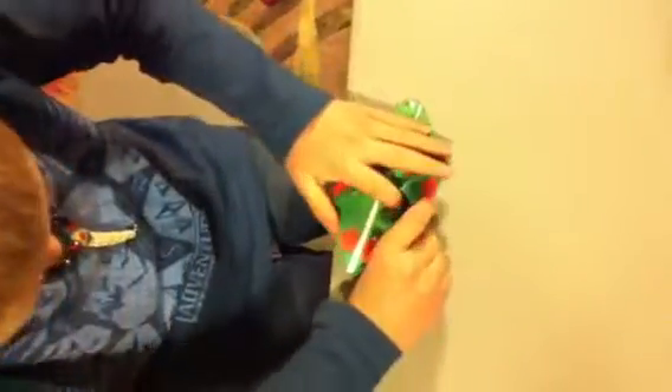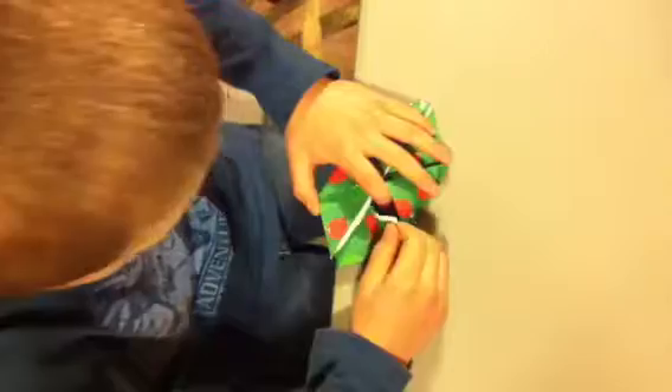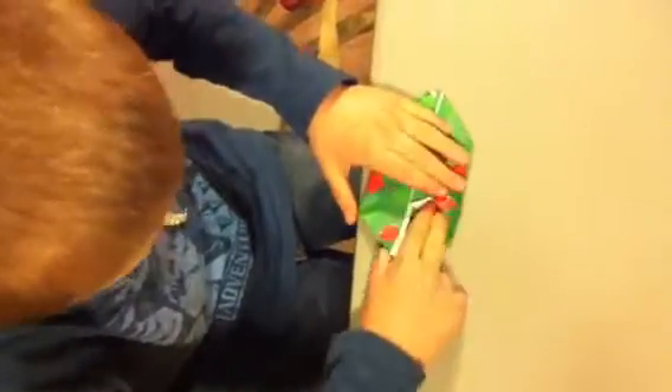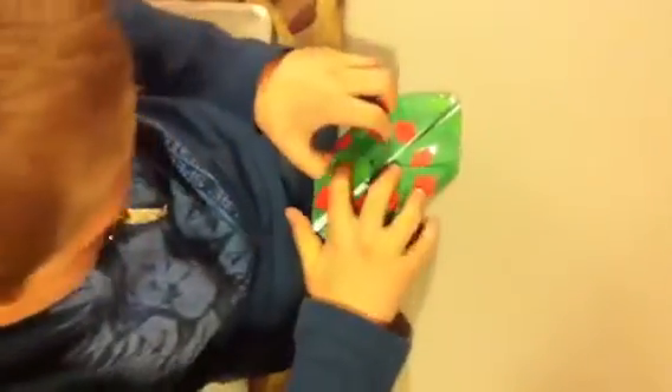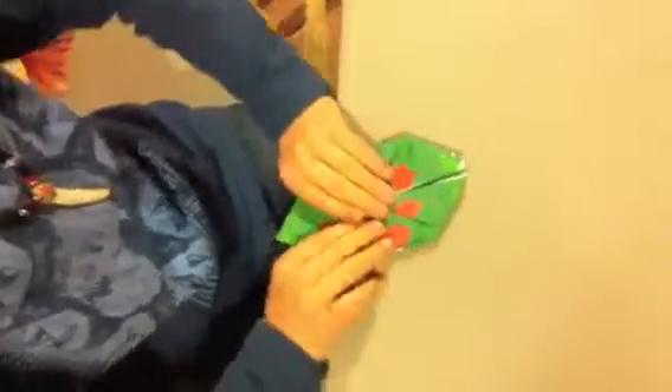And then this part's pretty tricky, too. You have to look for the opening — so it's open like that. You flip this up, put it in there, fold it down, do it with the other side. And then you flip it over, turn it around, and look for it again on the other side.